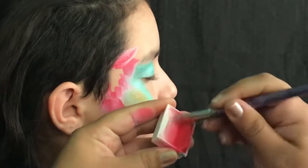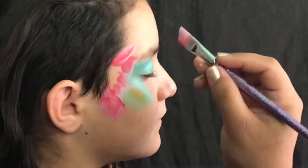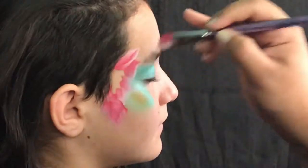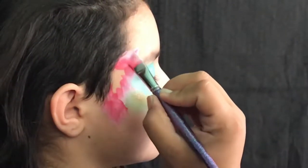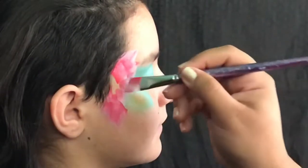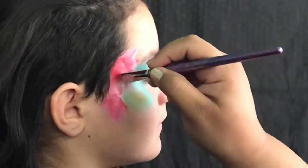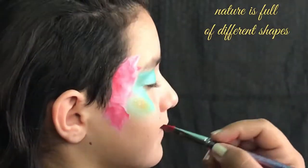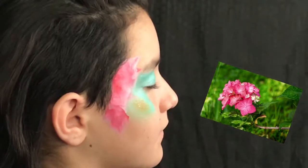We're gonna reload and fill in this space we have here. I'm gonna use my hand — it's a trick I use at festivals as well — just place my hand in front of their nose and go ahead and blow on the painting to dry it. That's just so I don't shock them when I'm blowing on the face paint.